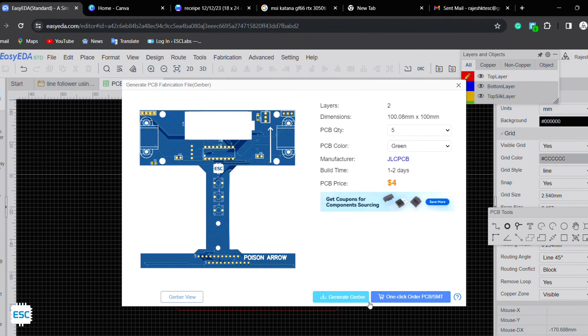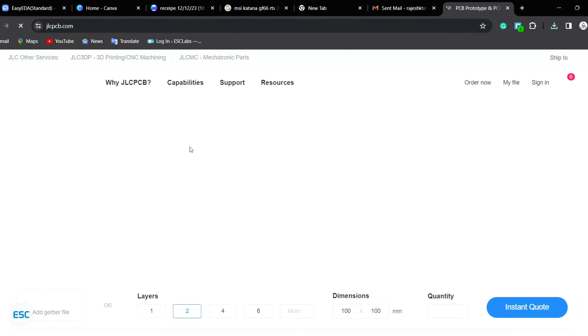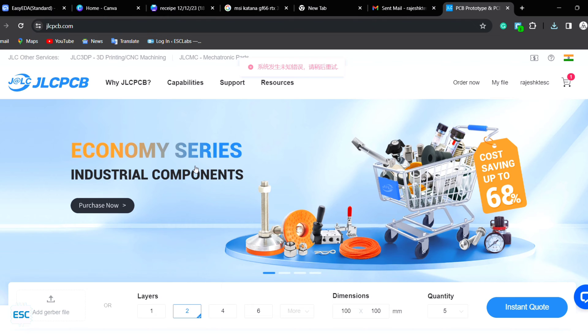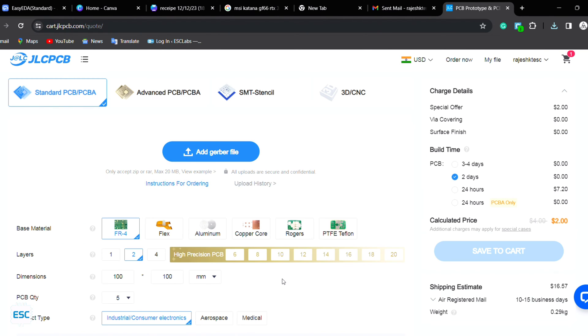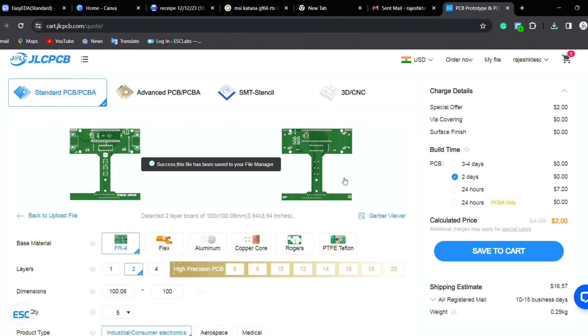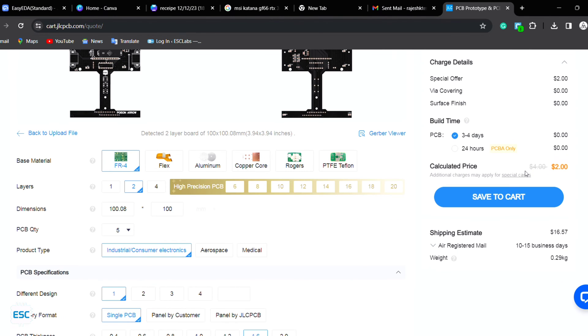Now we need to fabricate the PCB. For that, I downloaded the Gerber files. After uploading the file, we can select the quantity, thickness, color, and other parameters. Then we can select the shipping method and place the order.